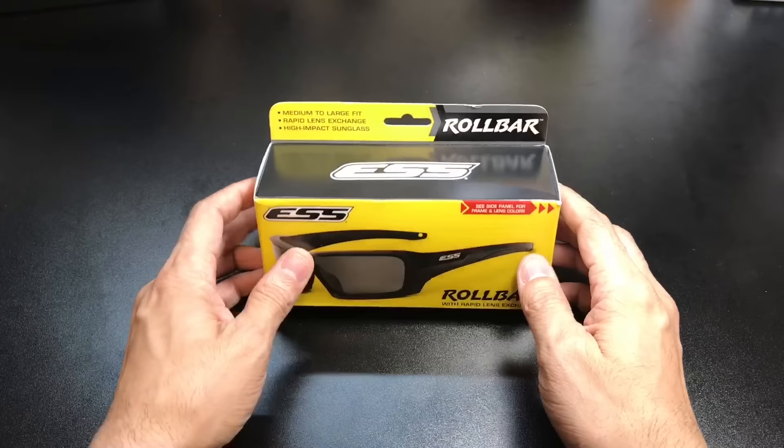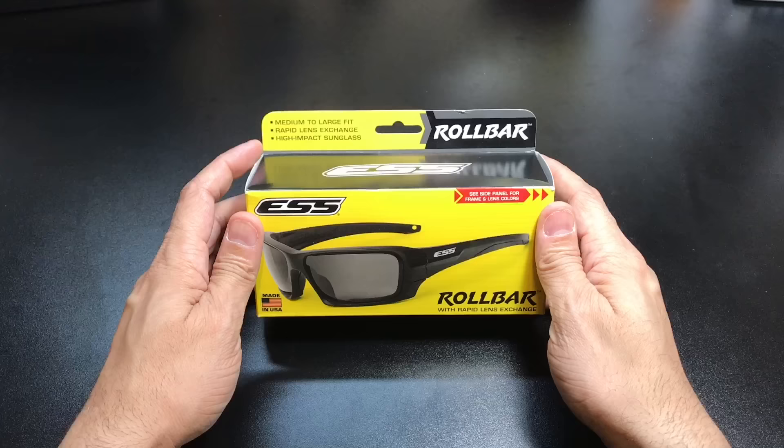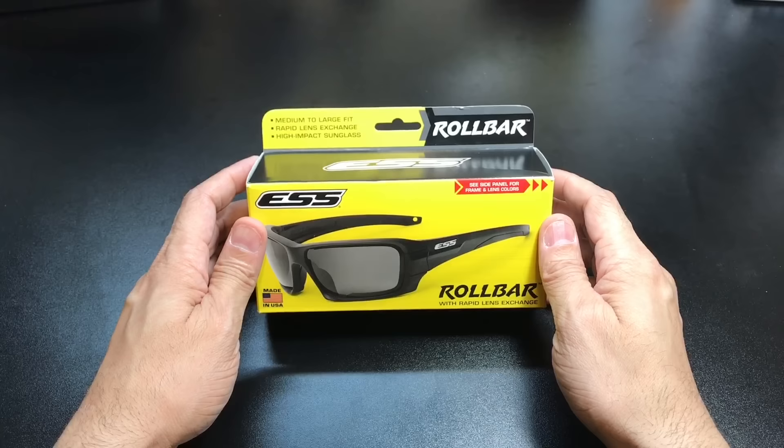I really like their packaging because it shows a lot of information on the box itself. You can tell that this is going to fit medium to large frame faces, and it also comes with the Rapid Lens Exchange technology. It also has high-impact sunglass. It is made in the USA, and again, it's called the Roll Bar.